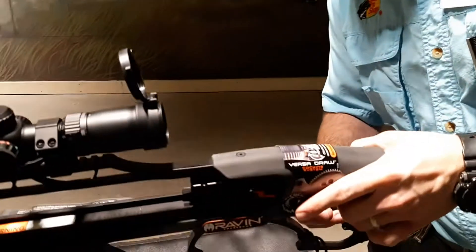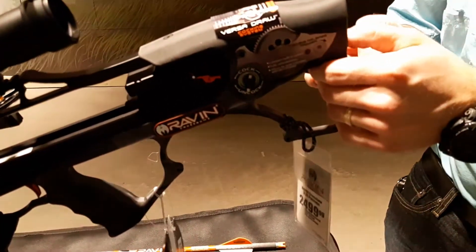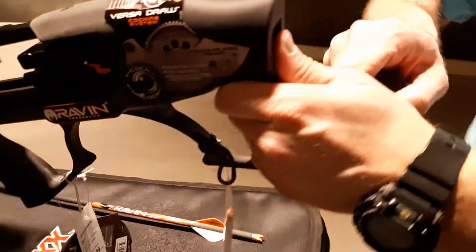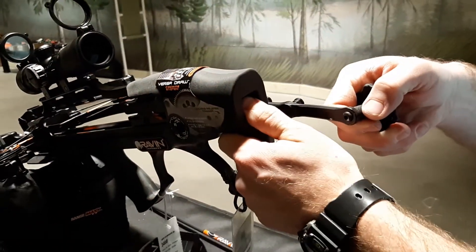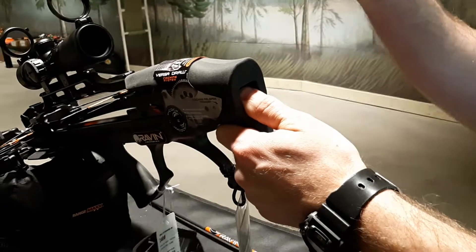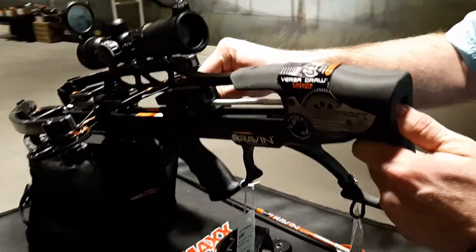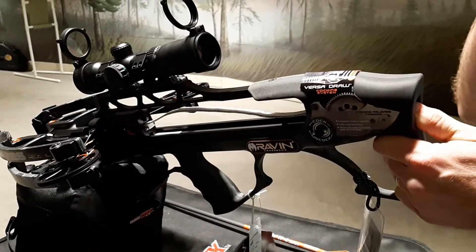So you're going to take your cocking device. You're going to push your thumb into the release back here to release your crank. But you do have to kind of cock it a little bit to get your thumb to push that button in. Once that button's in, you can take this crank off. You can slide this forward onto the string — you're going to have to hear that click. There's that nice click you want to hear.